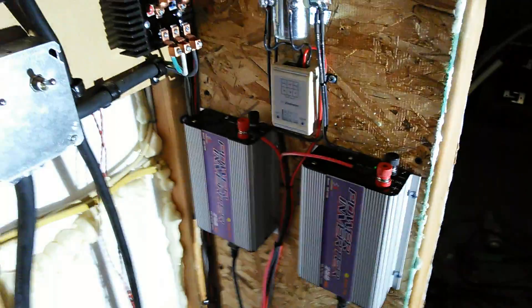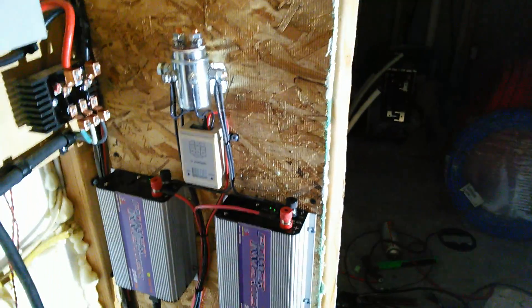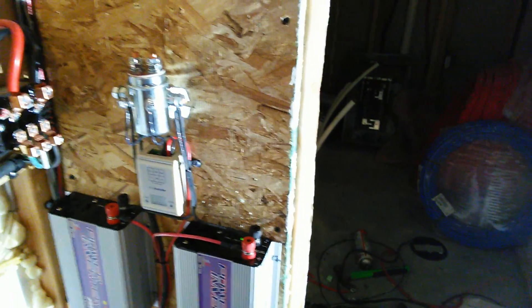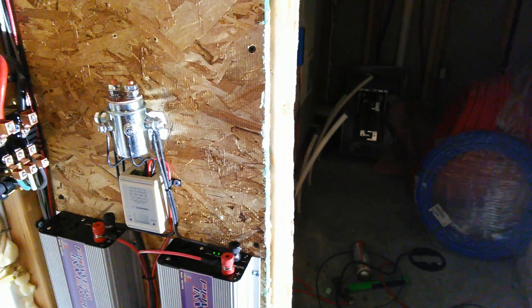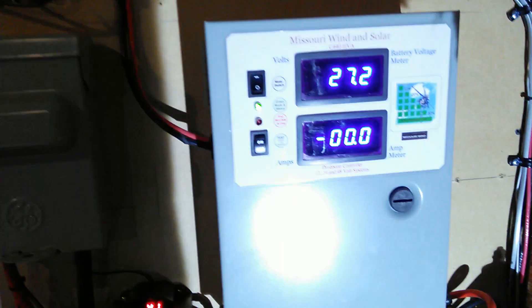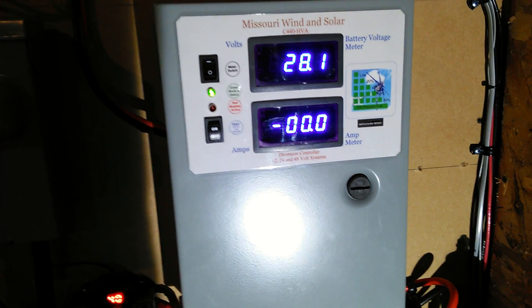Then we have our grid ties — two 250-watt grid ties, each on its own dump load right here. It's dumping excess power into the grid when the batteries come up. We still got our other dump load here at the top going, working off the same battery banks.